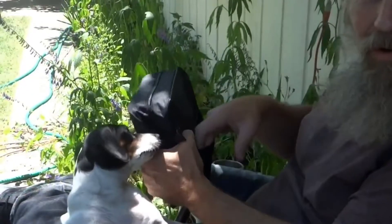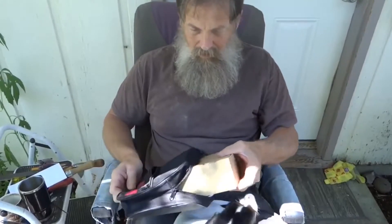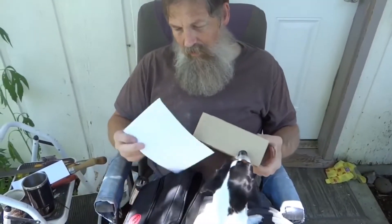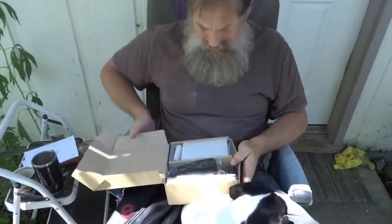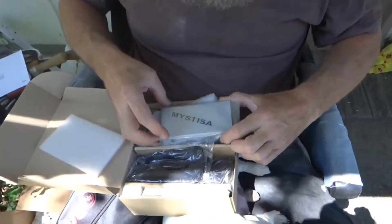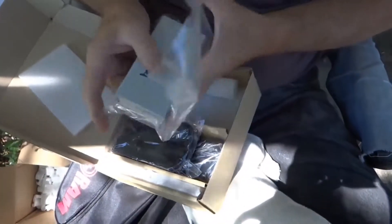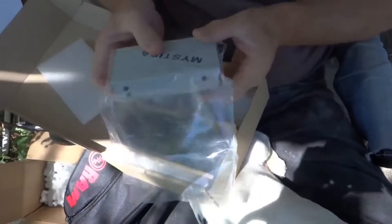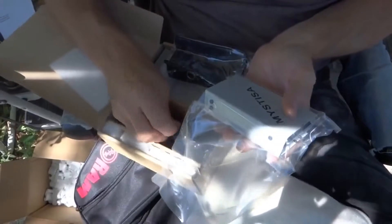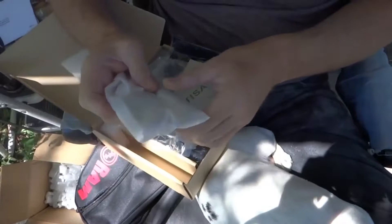I guess this one you could put burrs and things like that, different tools. It's a little bit of a unit — it's very small. I hope this has the power to do the type of carving that I'm going to do. There's a charging cord and a little bitty handpiece.